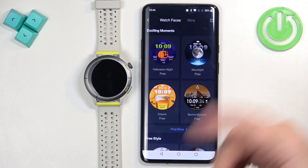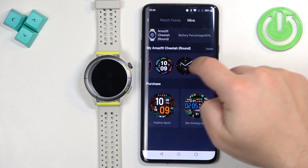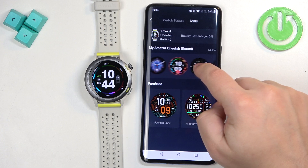If you want to switch between watch faces already installed on your watch, tap on 'Mine' in the app. Here you have the list of watch faces installed on your watch, and you can tap on one to select it and apply it.